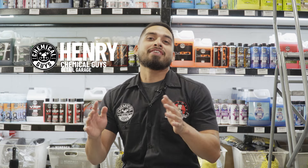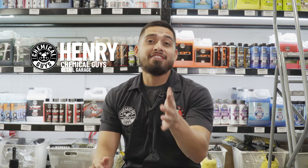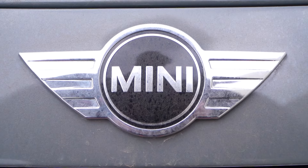Welcome back to another episode of Chemical Guys Detail Garage. Today we are inside a detail garage — if you have not been to your local detail garage, I recommend you do so, it's a detailer's paradise. In today's video I'll be going over the second step in this detail, which is the complete clay kit on this Mini Cooper. Let's get started.